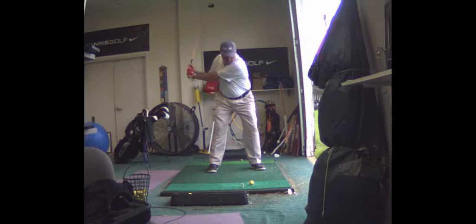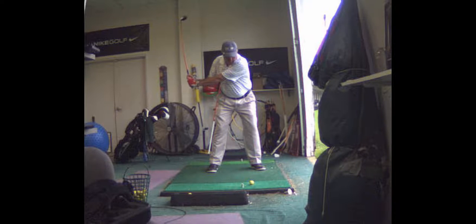You're going to start to square up the club face right here. Your right side has got to start to hit the golf ball. I want you to make a concerted effort to hit the ball with your right side. What does that mean? Let your right hand take over.